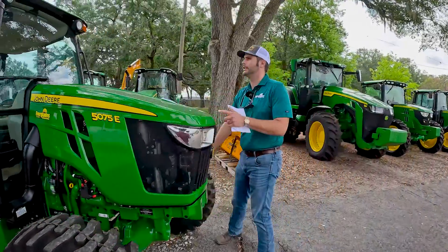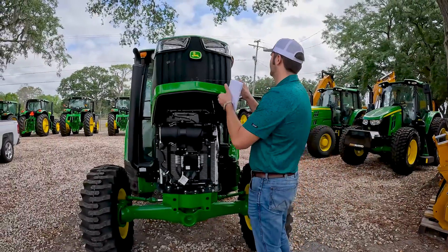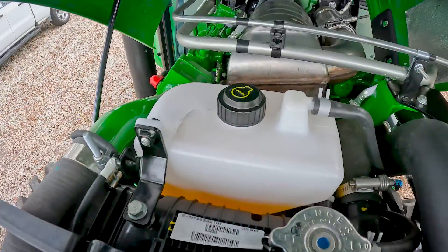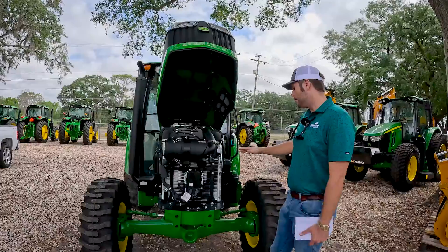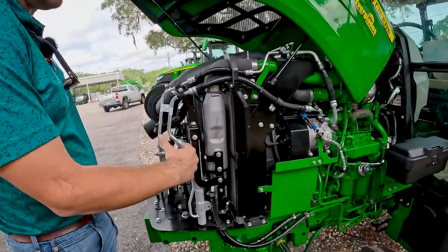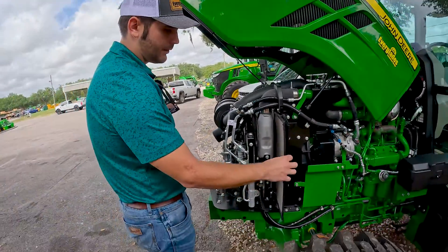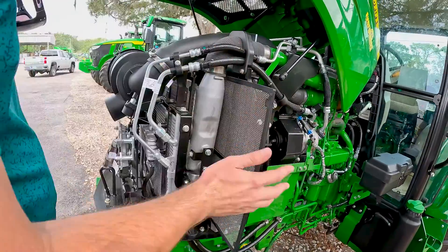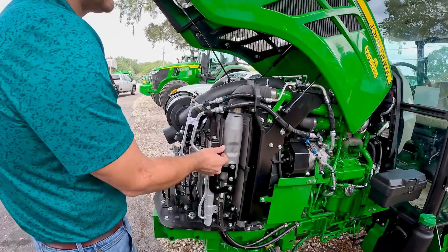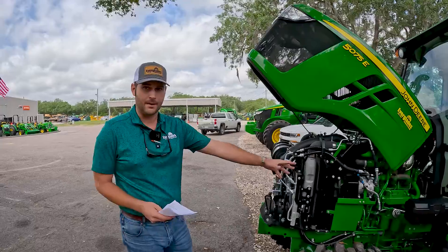To check the rest of the stuff underneath the hood, we're going to go ahead and pop the hood. You're going to want to check your coolant tank here — make sure that it's within spec for your coolant. Then look at your cooling package here to make sure there's no dust, debris, or anything built up. These screens can come out and we can get an air compressor and just blow all those out and keep those clean. If you're running a bush hog all day or cutting hay with dry material, you want to make sure you keep that clean.